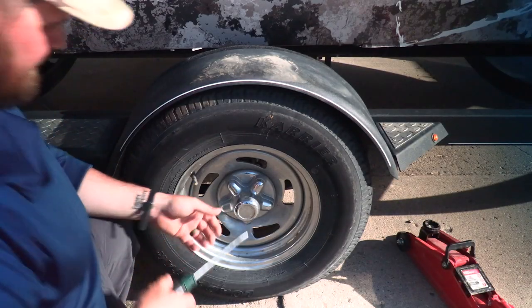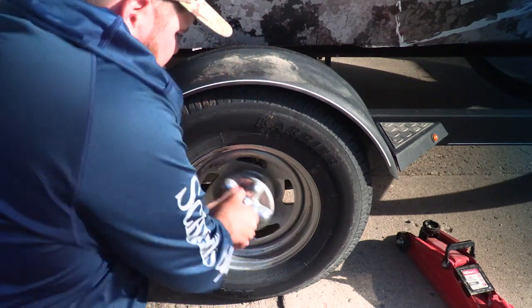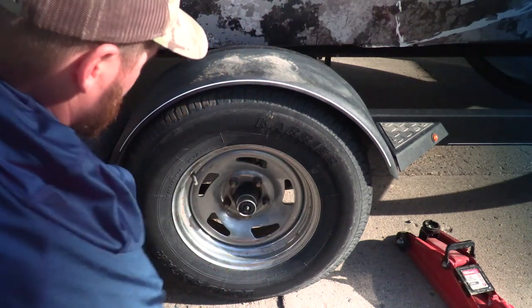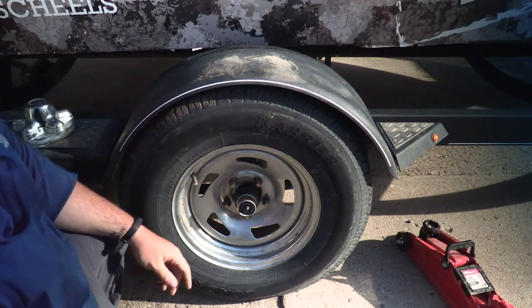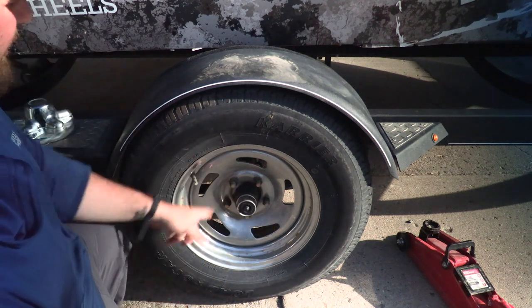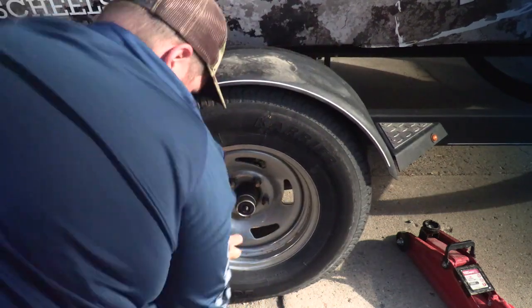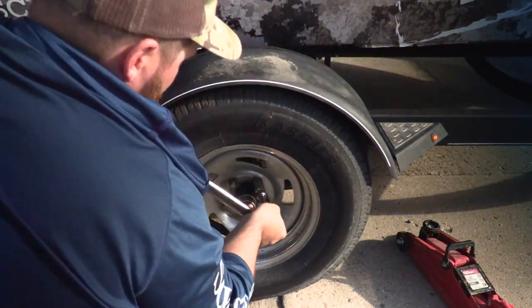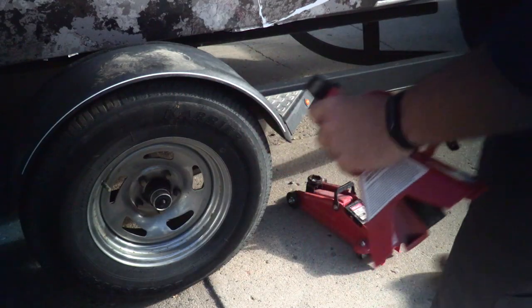Okay, so getting started is pretty easy. We're just going to take off this protector here — and I probably don't even need a screwdriver. No, I don't. And now before I lift everything up, I'm going to just break all these loose. Now that that's done, we're going to jack this thing up and put a jack stand underneath it.